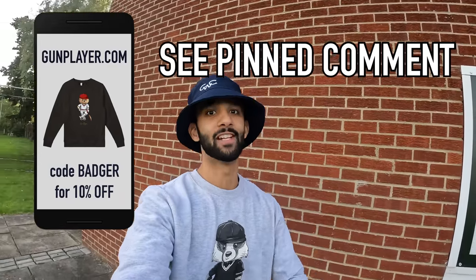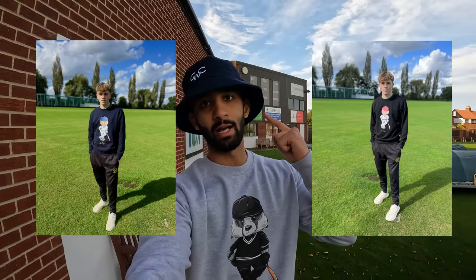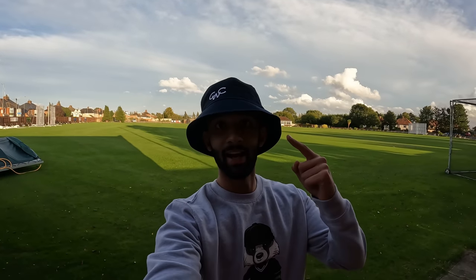If you're a fan of this beautiful clothing, you can check it out at gunplayer.com, utilising code BADGER for 10% off and free worldwide shipping. There's plenty of designs on the website, so do check them all out and see which one you fancy.